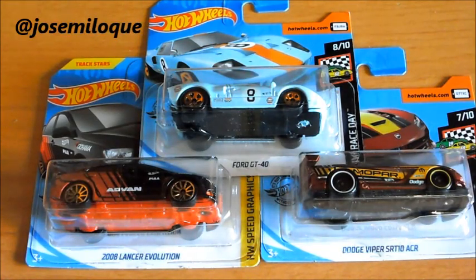Hola y bienvenidos a un nuevo unboxing. En esta ocasión tenemos tres preciosos modelos 1:64 de Hot Wheels de coches de competición, así que vamos a empezar a verlos.